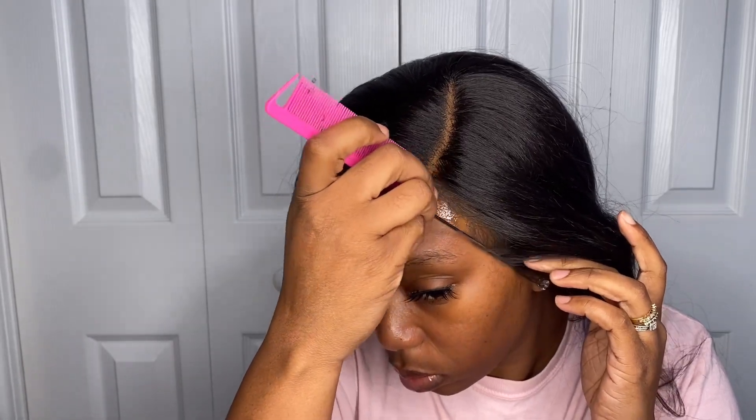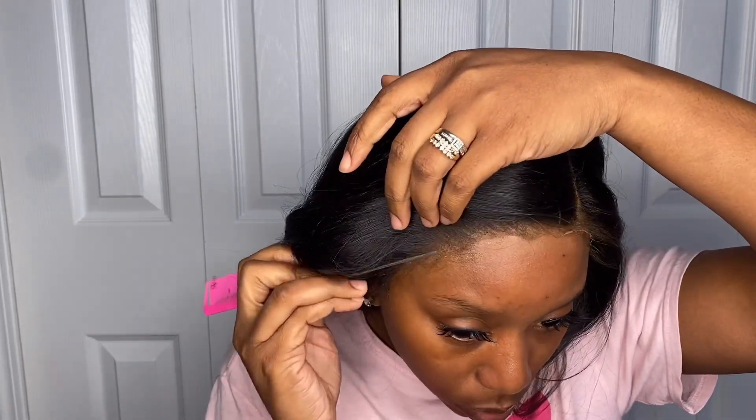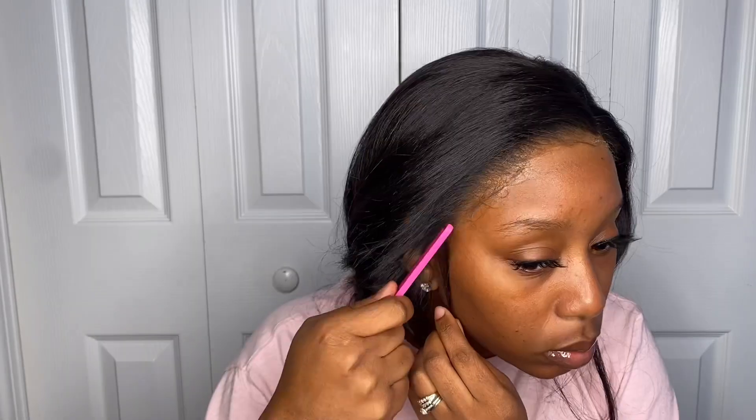Now going in with my Ebin Wonder Lace spray in the style Supreme, I'm just going to spray about a layer of that. Now just pressing the unit into that spray using my fingers and the back of a rat tail comb. This unit does come with HD transparent lace — that is my favorite kind of lace to work with, for the simple fact that she truly does melt into my skin like a freaking dream.